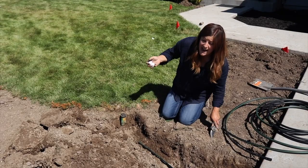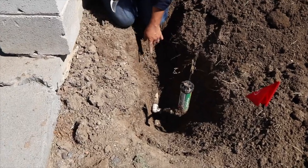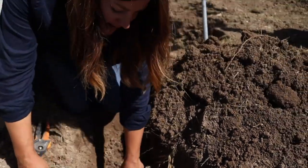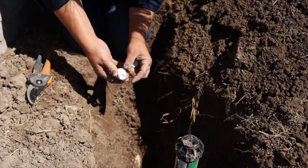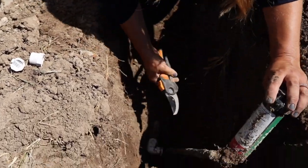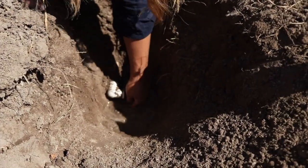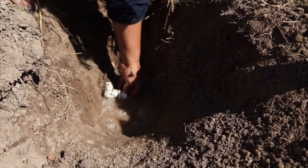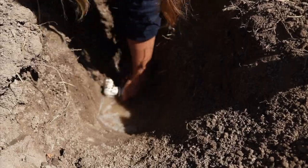Now let's move over to a sprinkler we're going to cap. We dug all the way down to the actual PVC irrigation pipe — and you want to go down to that, because that's where you want to put your cap. We're going to cut this off so I can twist it around and unscrew it, then use a half-inch cap. There was a little bit of water collected in the line since this is a low point, but that's fine. Make the cut, twist it off, screw the cap on nice and tight — use a tool if you need to.